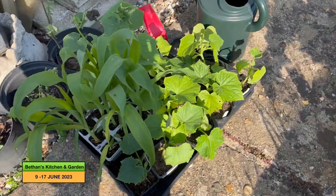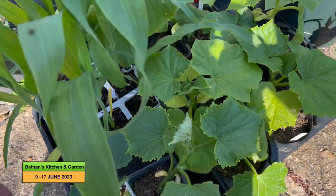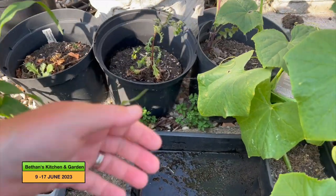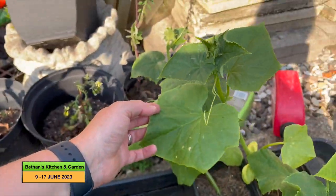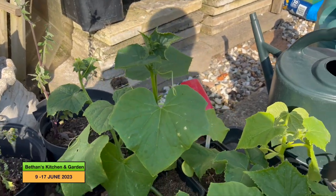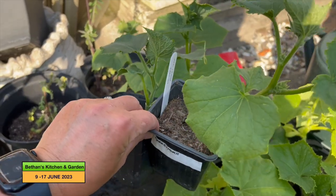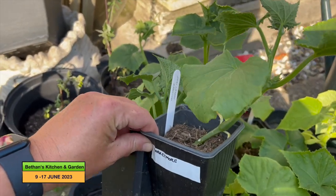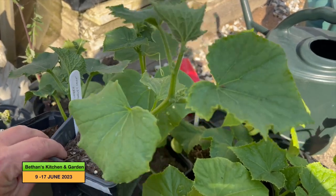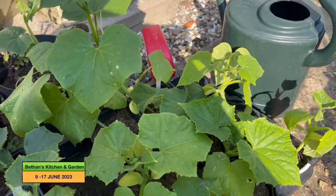My next job is to plant out some of my cucumbers and gherkins. I'll just move this sweet corn out of the way — I might also plant out sweet corn. These are my gherkins, which were going around the back. And then these are my market more cucumbers — they've actually grown quite a lot in the last few days, they were sort of the smallest. They're going with the gherkins.